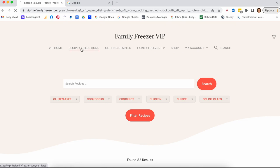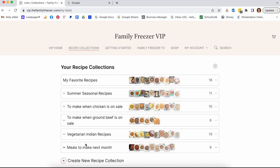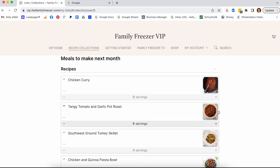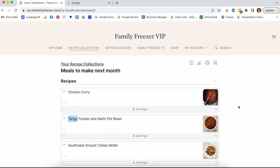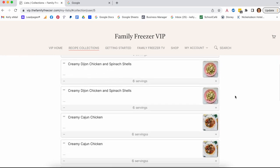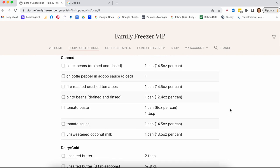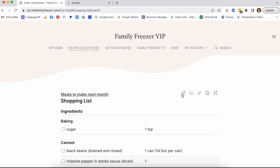Let me show you one of my other favorite features: recipe collections. These are groups of recipes — think of them like recipe playlists. I've created a summer seasonal one, some for when chicken or ground beef is on sale, a vegetarian Indian one, and a meals-to-make-next-month list. Inside a collection you have your recipes, you can adjust the servings, and then you click to auto-generate a full shopping list organized by section of the grocery store in about one second.